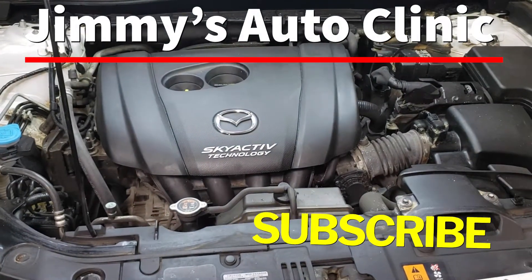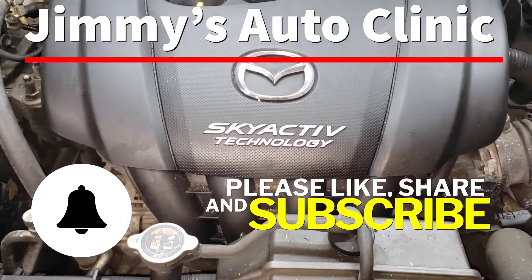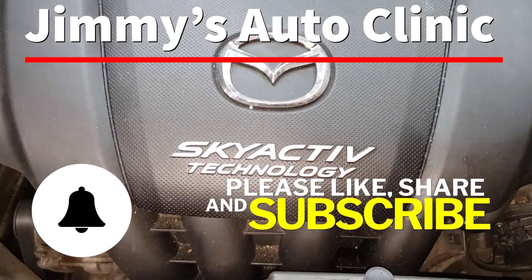If you like the video please like, share, and subscribe, and don't forget to hit the notification bell so you never miss one of my new videos. We will see you in the next one.